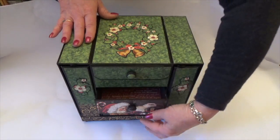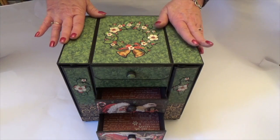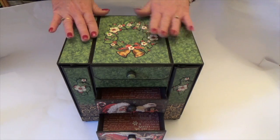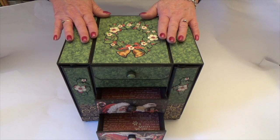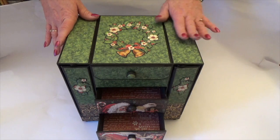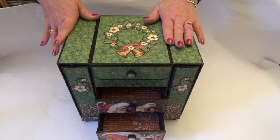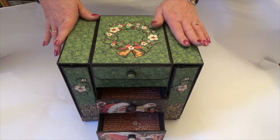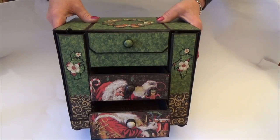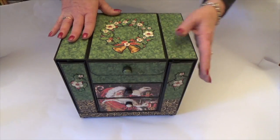It was originally designed as a Christmas storage box for all those bows and ribbons and tags and things that I always put away and then can never find, so I thought what a great way of putting everything together and keeping it all in one place. But it could be used for any event — organising an event or even as a keepsake box from an event like a birth of a baby, a retirement, a fabulous party — it can be whatever you want it to be really.